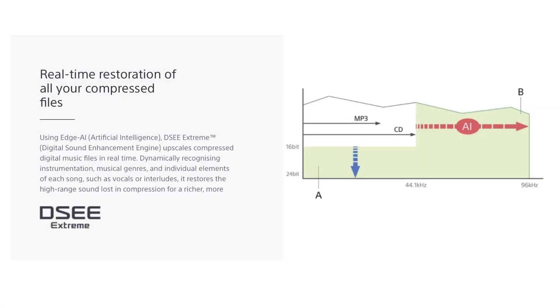The A9 uses Edge AI and DSEE Extreme to upscale your compressed digital music files in real time, which restores the high-range sound lost in compression for a richer, more complete listening experience.